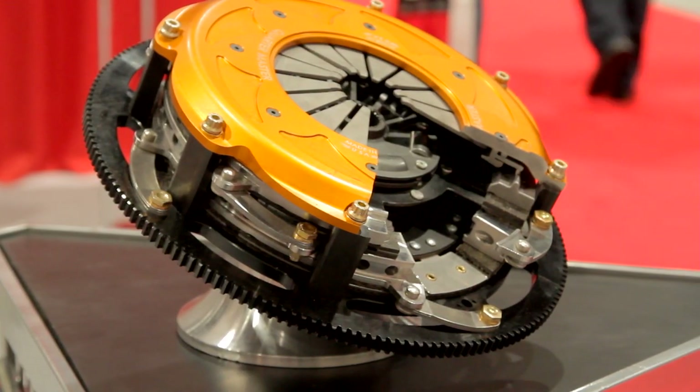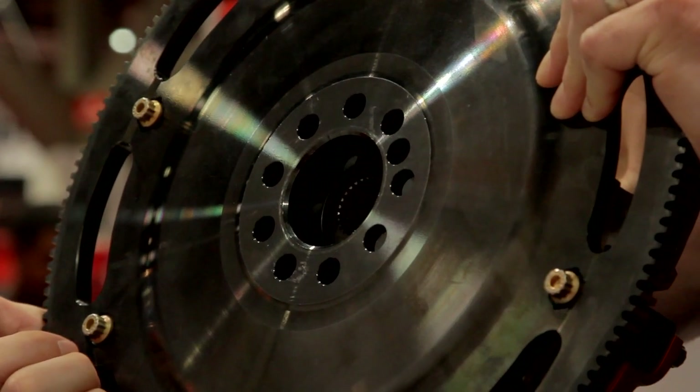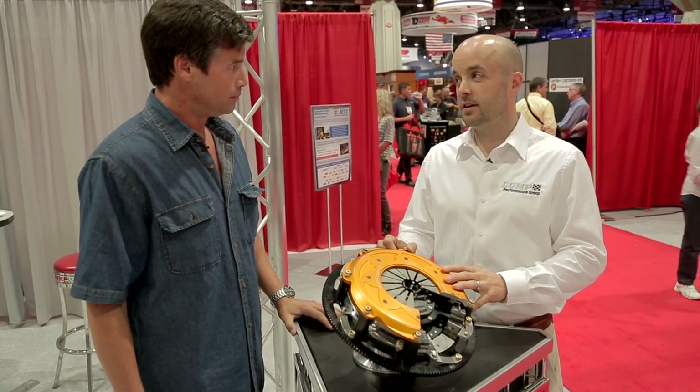I love that — how all the racing technology trickles down and it ends up in our hands so we can go out and race. As those engines continue to make more power, we have to step up with better parts. So what kind of power can this thing handle? This is about 1500 horsepower.